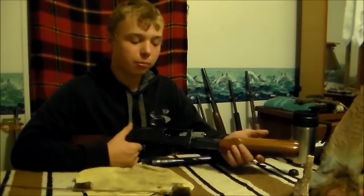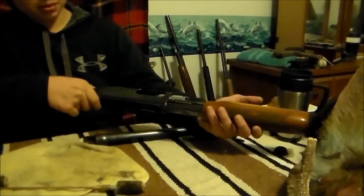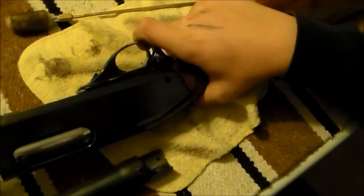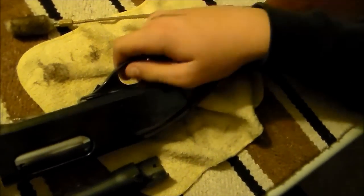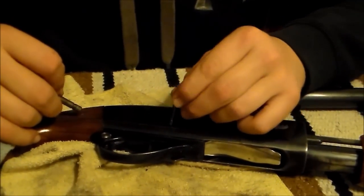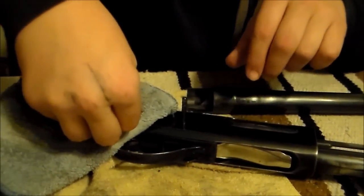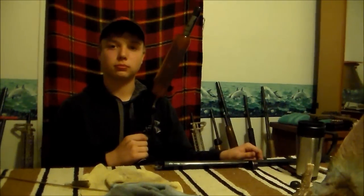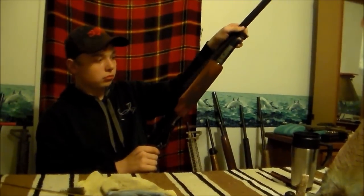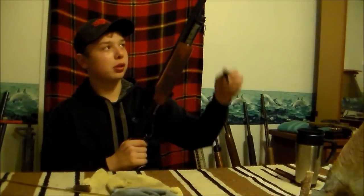After cleaning all your parts, your first step in reassembly is putting the fore stock back in — just slide it right back in there. The next step is putting your trigger mechanism in and lining up the pinholes. Once your pinholes are lined up, put the pins in and press them back into place. Your last and final steps are putting the barrel back on and screwing the cap back on.